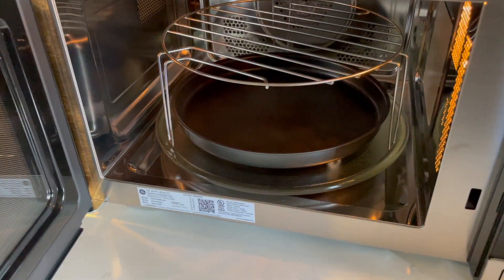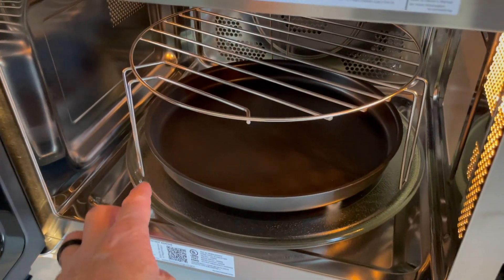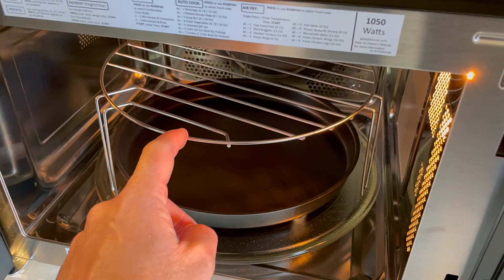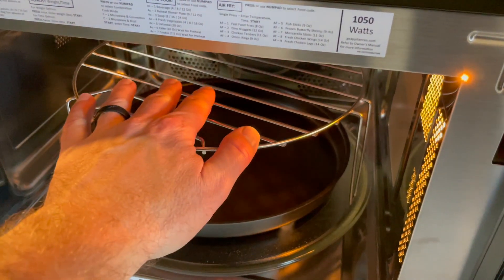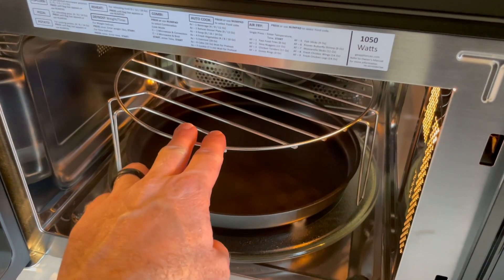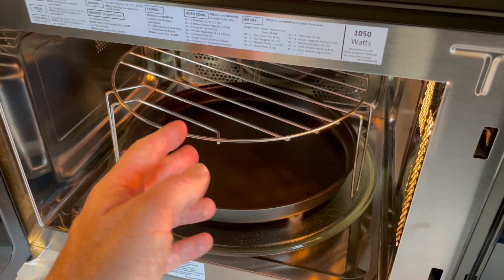For the air fry function you're going to need these two attachments that come in the box. This right here is the tall rack — you put all your food on top. This is the crisping pan which goes underneath so anything that drops is easy to clean up. Please do not use the microwave function with these in; they are only meant for air frying. Everything fits nicely on the glass rotating tray, and the crisping pan fits underneath the rack. This only has room for one rack area, so it won't be a bulk air fryer, but it gives plenty of room for most air fry cooking needs.